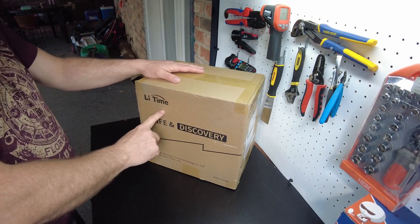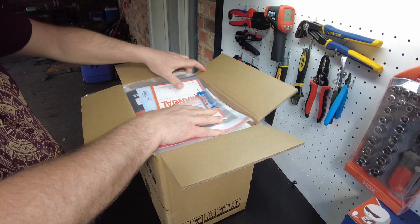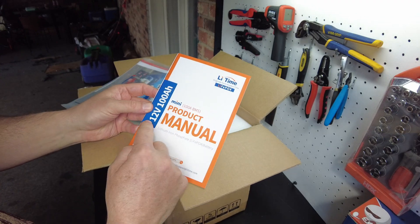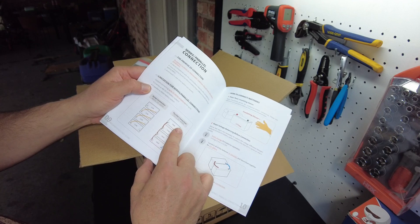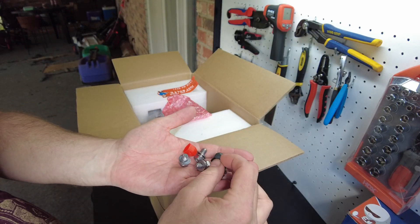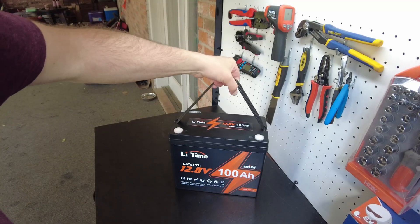Lee Time has sent us their new mini battery — let's open it up. We've got a nice little packet with the manuals and everything. It's a mini with a 100-amp BMS, 12-volt 100 amp hour battery. You can connect four in series and four in parallel. We have M8 terminal bolts, four of them, and caps. The packaging looks exactly like the Ridotto.